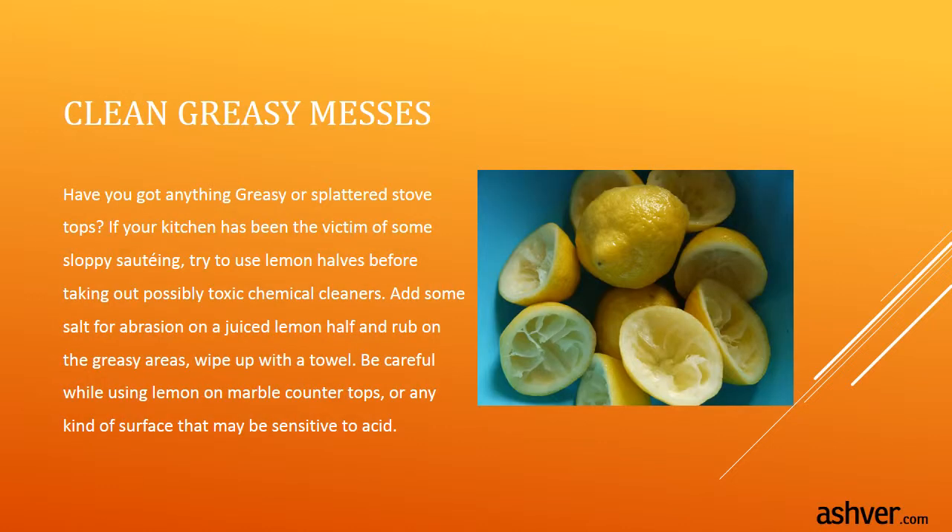Clean greasy messes. Have you got anything greasy or splattered on stove tops? If your kitchen has been the victim of some sloppy cooking, try using lemon halves before taking out possibly toxic chemical cleaners. Add some salt for abrasion on a juiced lemon half and rub on the greasy areas, then wipe up with a towel.